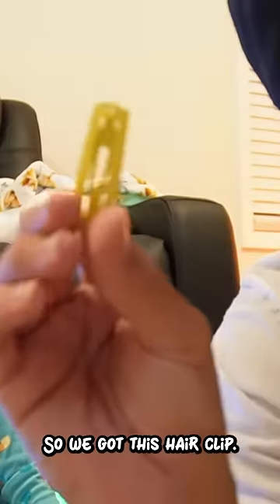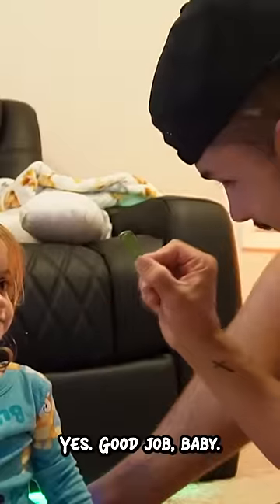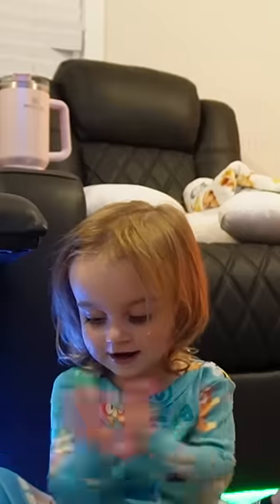So she got the orange hair tie. So we got this hair clip. What color is this hair clip? Blue. Yes, good job! Yay! So this is our hair clip. What color is this one? Green. Green, yes! Good job, baby! Yay!